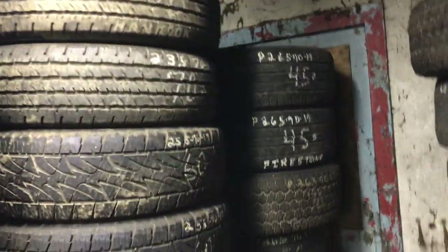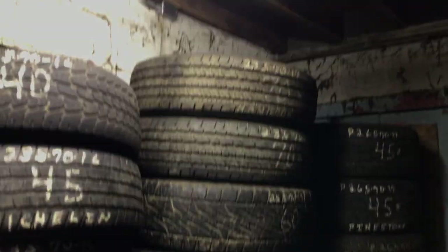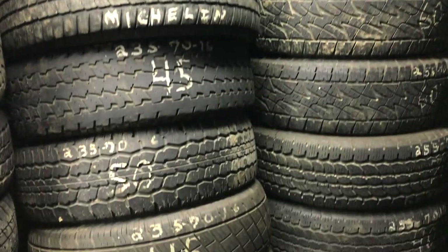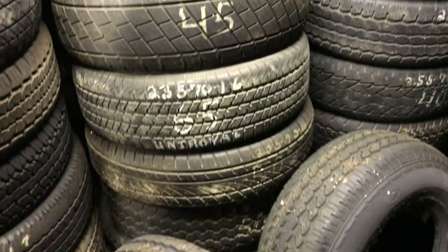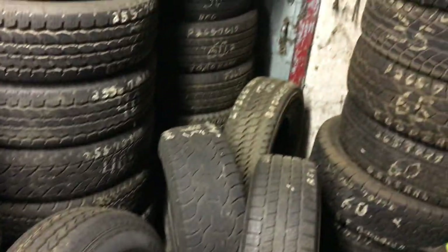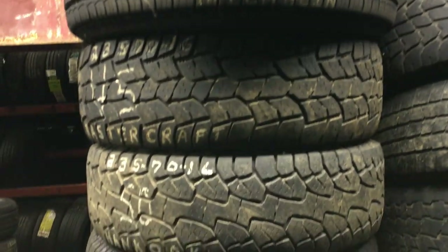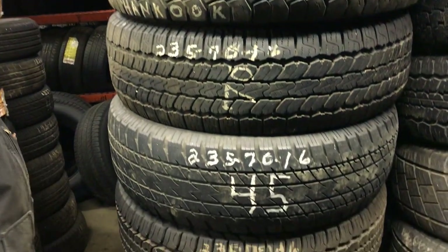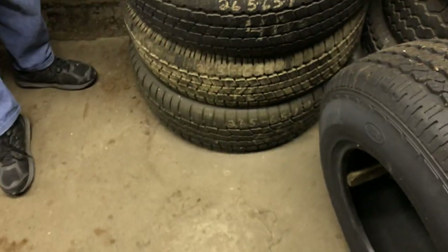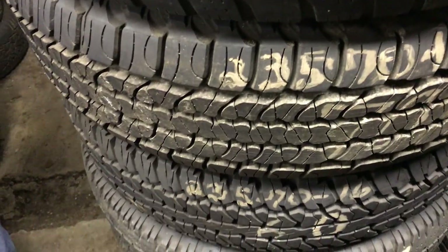We've got a corner full of more light truck stuff — 255-70-17s and more 235-65-16s and more 235-70-16s. Whoever buys this is going to have a pretty decent idea of what you've got size-wise, and they'll just have to decide if it's sizes they need. Look at the tread on these tires — I know.